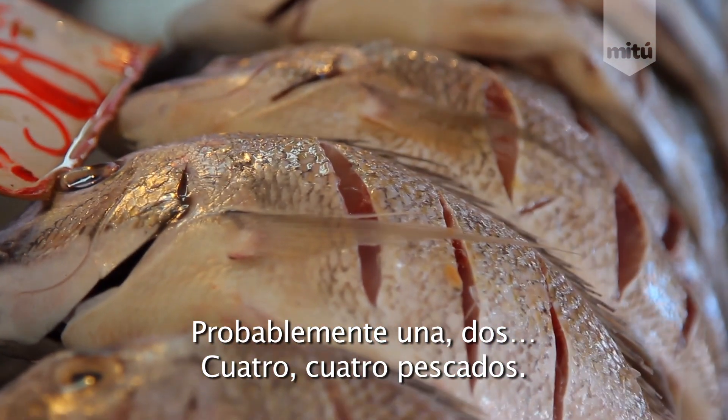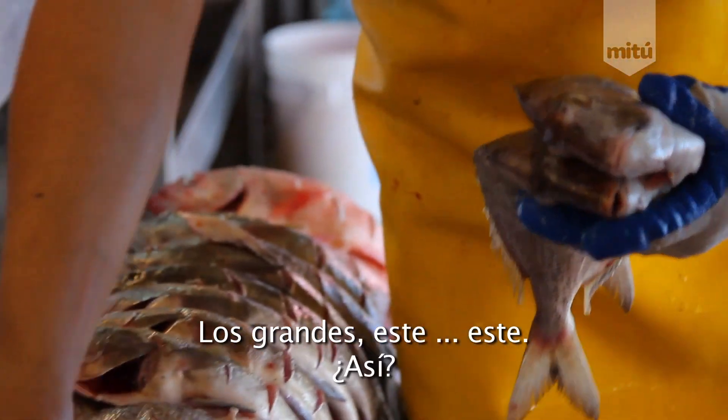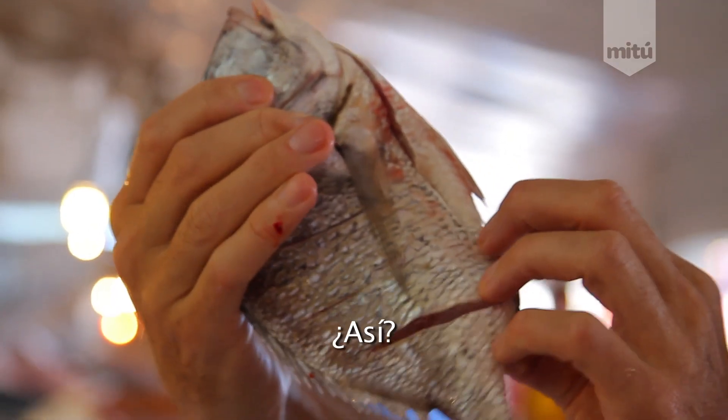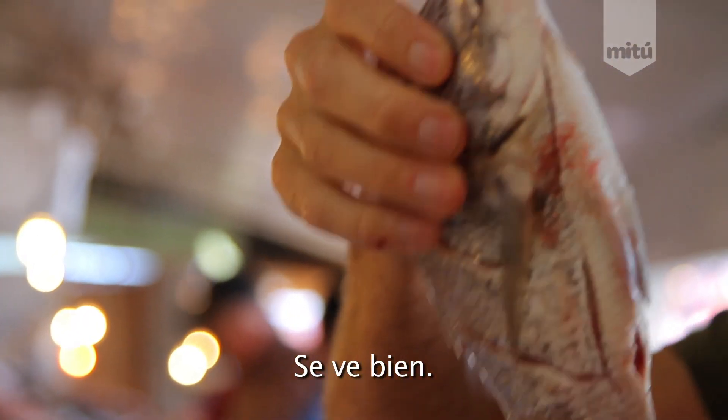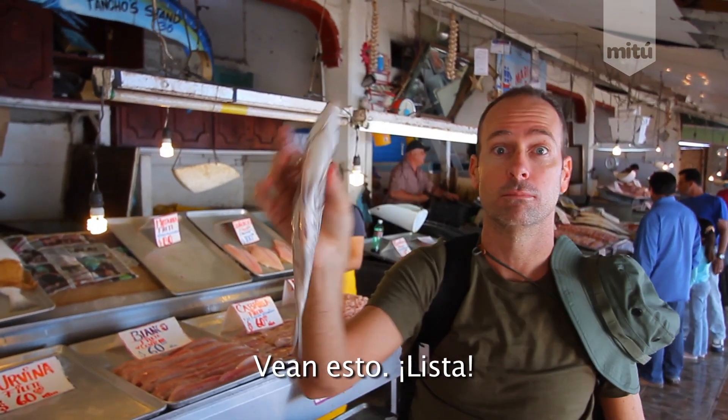Maybe one, two, four — four whole fish. For you? Yeah. The big ones. This one? Yeah. This one and maybe one more big one. They're good. Mexican perch. I'm going to grill it. I'm going to grill the hell out of this thing. Look at it. Ready to go. Peace!